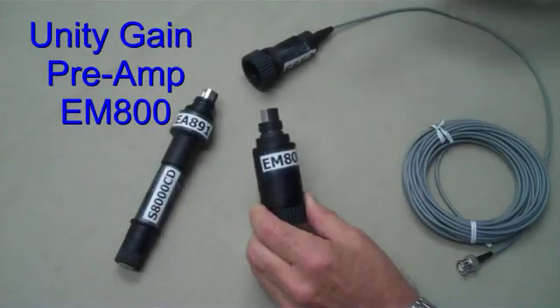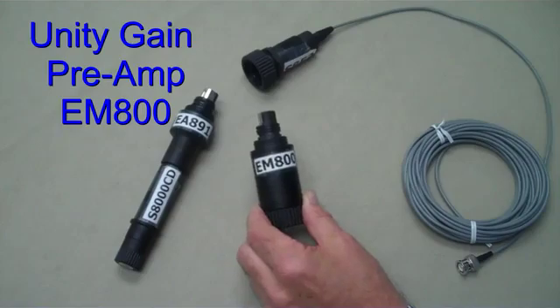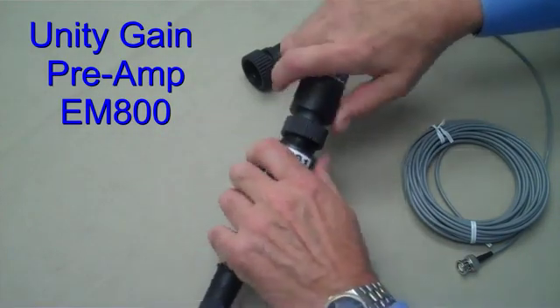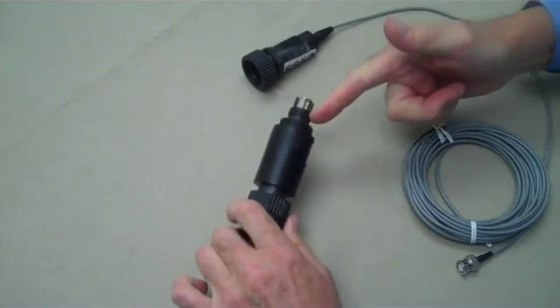The EM800 is a simple battery-powered preamplifier. Batteries are sealed and should last for three years or longer. The module attaches to the electrode adapter, and the knurled collar makes for an easy connection.